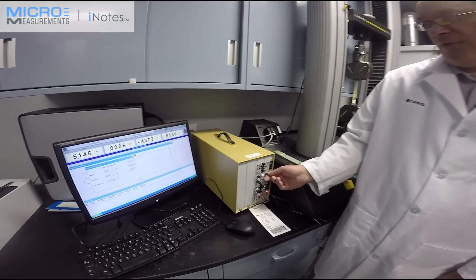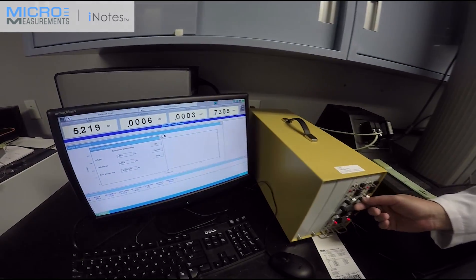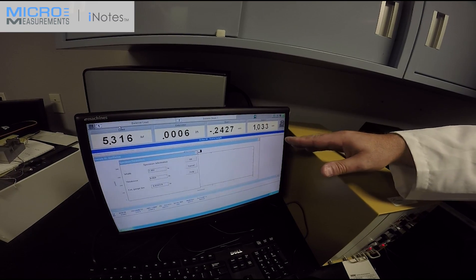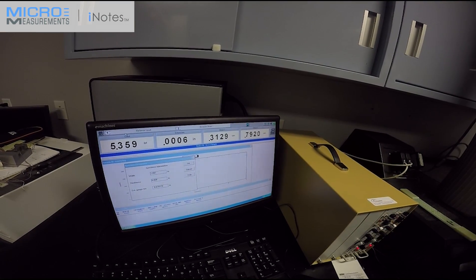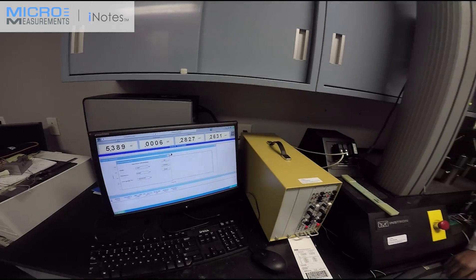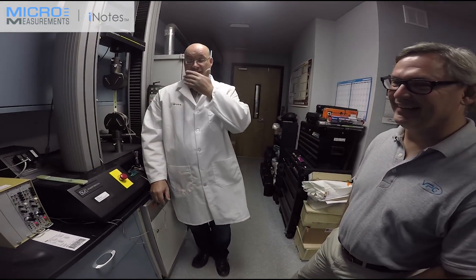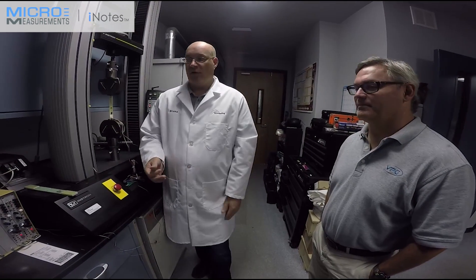Now we're going to trim the offset. Strain channel two is the transverse strain; strain channel one on screen is axial. The goal is to get as close to zero as possible. Right now we've got minus 0.31 and roughly one micro-strain. One micro-strain is one part per million change — a very, very small amount. To put it in perspective, one micro-strain is like one inch over a roughly 16-mile-long journey. Having close to zero or even one micro-strain offset will not hurt the situation.